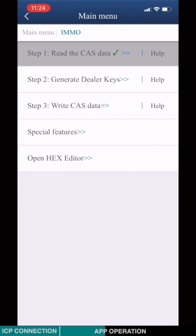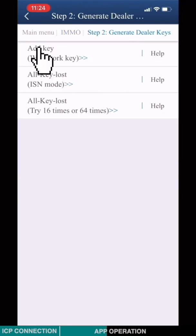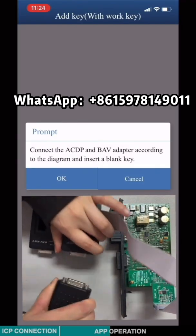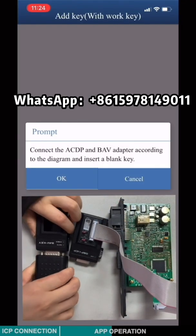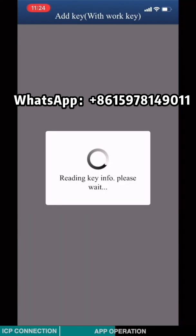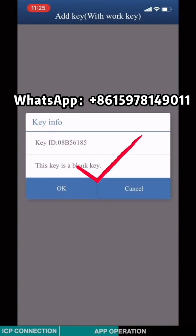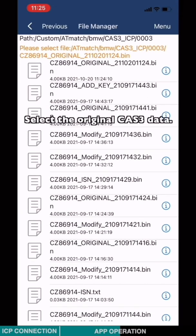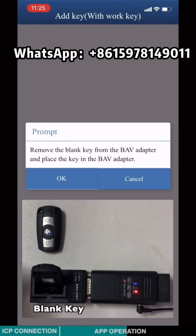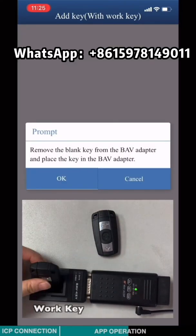Choose step 2: Generate zero keys. Click Add Key. Connect the ACDP and the BMW key adapter according to the diagram and insert the blank key. Check the key information and click OK. Select the original CAS3 data and check the vehicle information. Remove the blank key and insert the working key. Click OK.